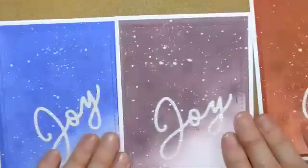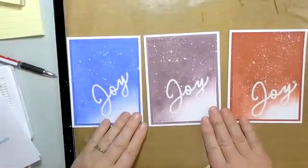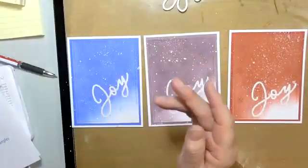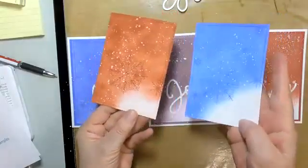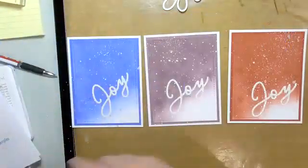So the cards — I've done some prep work because I want to be able to finish all three tonight. I've done all the cutting, I've got my three joy pieces, I pre-stamped two of them, and I pre-inked and put the white glossy spray on. So we're just going to work on one together.